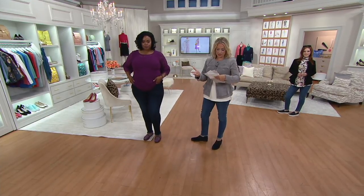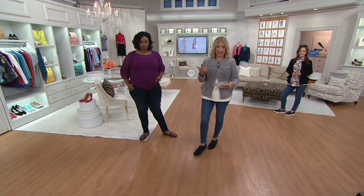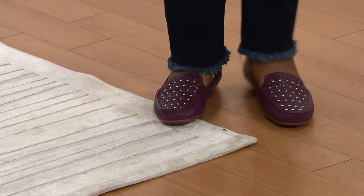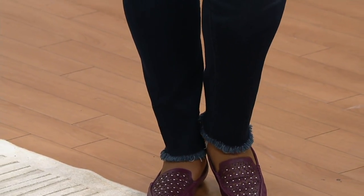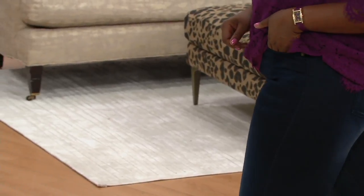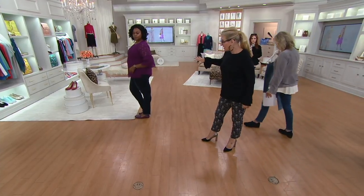Petite, regular, and tall. Inseams are 24 and a half inches, 27 and a half, and 30 and a half inches. The way they fit on you when you walked out in this whole ensemble, we were all like, oh my gosh, she's a vision. And they're so comfortable — they feel like you're wearing your comfortable leggings. A nice slender fit, slim to the ankle, a little bit of frayed that stays in place. So incredibly comfortable around the waistband with all that stretch.